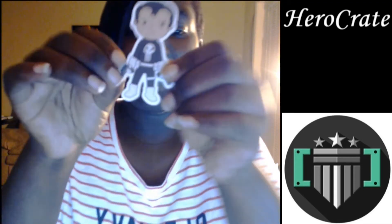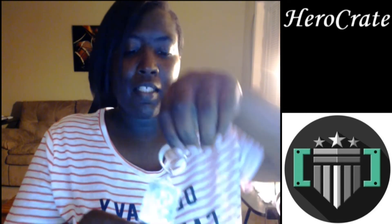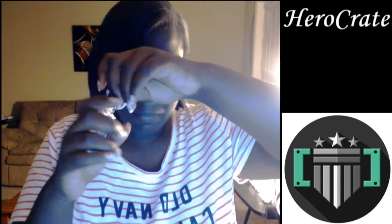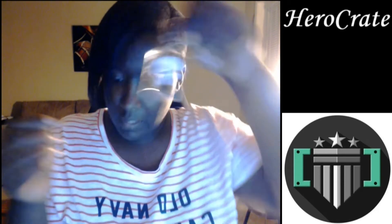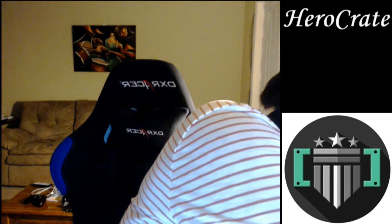I also got the sticker — oh, this is gonna go on my laptop. I just started putting stickers on my laptop. That's what it is — the Punisher! I felt like I'd seen it, I just couldn't place it. And I got the Punisher keychain — I guess I can add that to my collection of keychains.